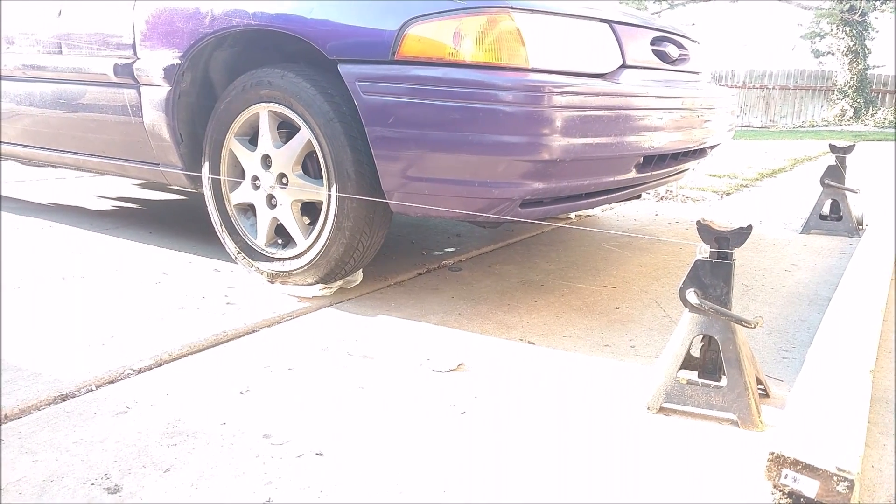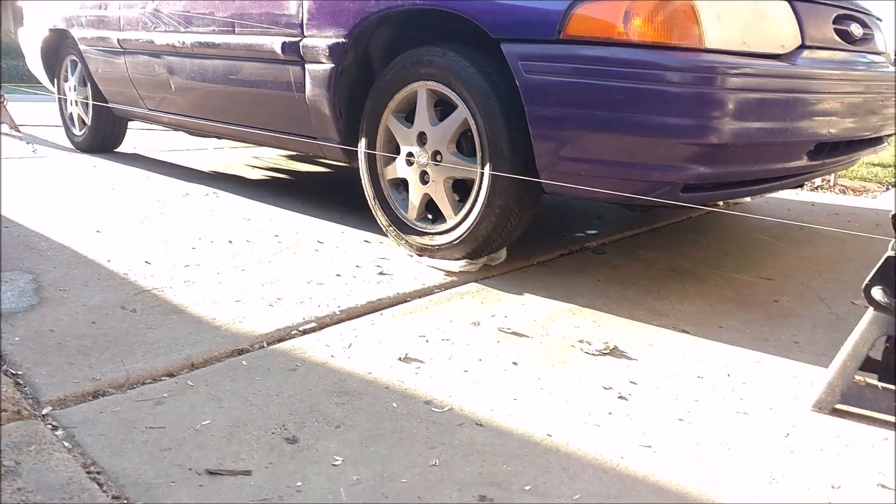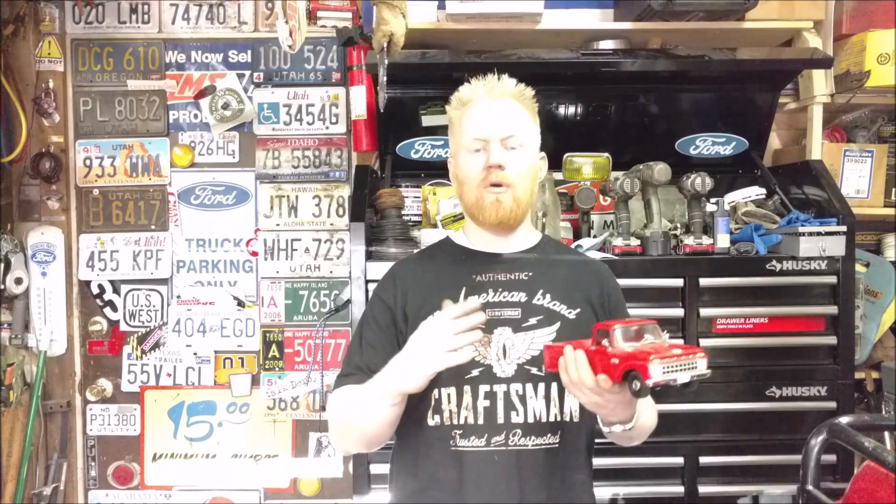Just remember, you want the center line of the string to be in the center of the wheel, or as close as possible. That tackles the most crucial thing to alignment — the thing that'll make your wheels pull one way, make your tires wear out in no time at all. That's toe-in and toe-out.